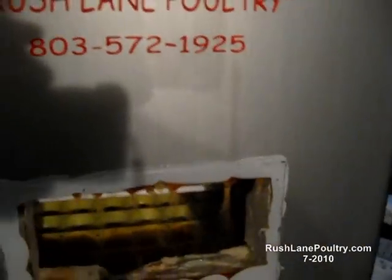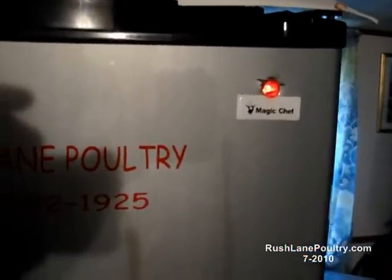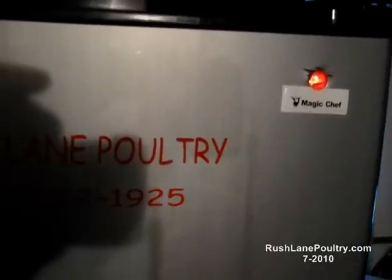The best thing about it — it only pulls 50 watts when it cycles on. It's going to be on now because we opened the door. It cycles on, stays on 45 to 60 seconds, and then it's off for six minutes.